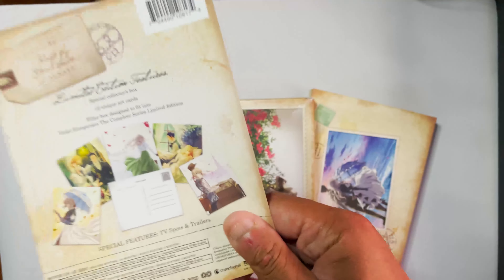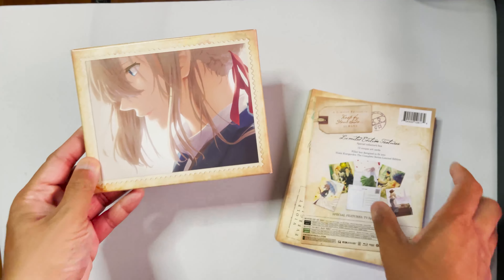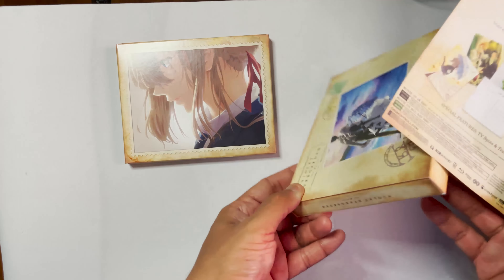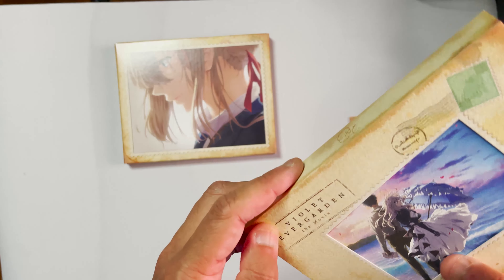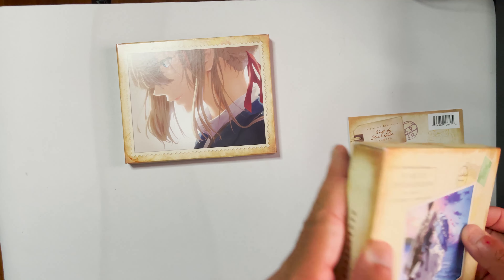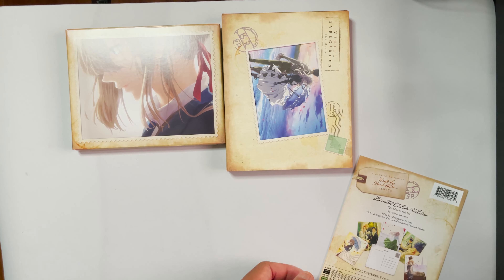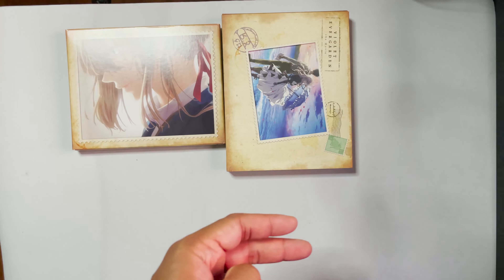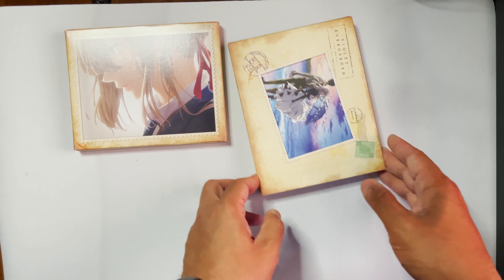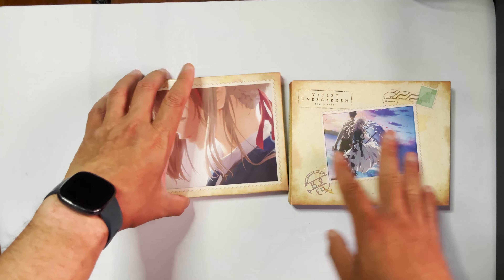Stop doing a separate piece of paper for your insert. God damn. I know the movie box is nice — wait, I'm confused now. Okay, one second. All right. So we got the two packages here. I will set this aside for now. So we got this and this. Let's start with this one.